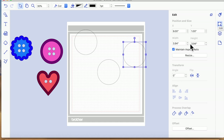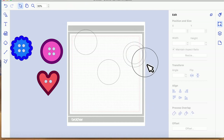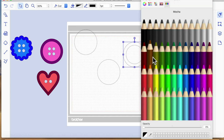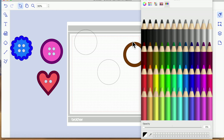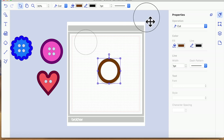Pick one circle — it doesn't really matter which one — and we're going to create an offset. We need the second button down in the Edit menu: go down to Offset. You want it set to Inward Round, and I'm going to make it 0.5 inches, then say OK. That will have created an offset at 0.5 inches. We're then going to select both of those and hit Process Overlap within the same Edit menu and choose Subtract. That effectively punches the hole out of the center, so if we flood it with color you can see we're left with a ring shape — that's the trim for our button.